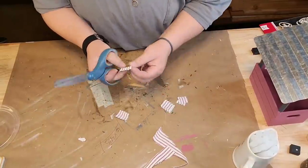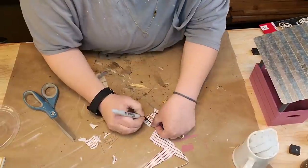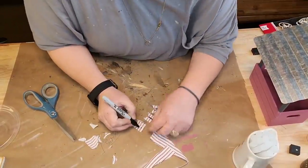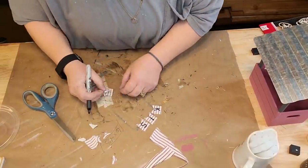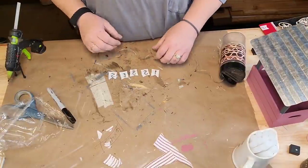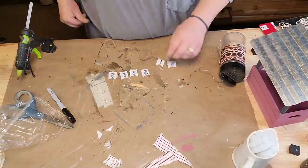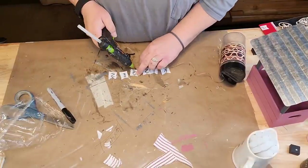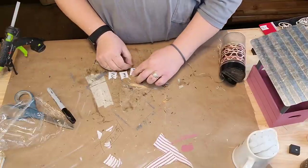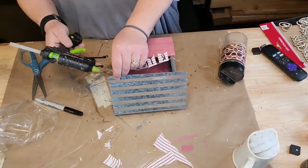I tied a knot in each end of it and glued it to the inside top of my little booth. It's my kissing booth! Look, it's so cute. I filled a little crate full of raffia - I had some red stuff from Christmas that I planned on putting in it but it's buried in Christmas totes. So I put raffia in there and dumped a bunch of Hershey's Kisses in there.